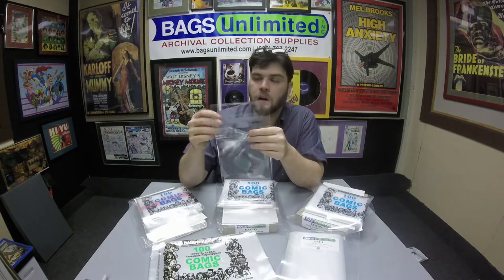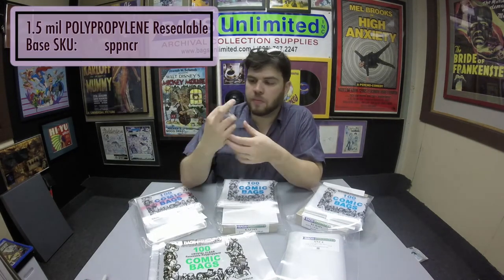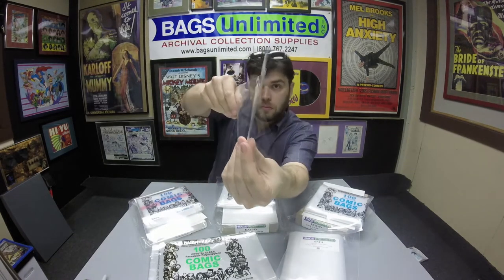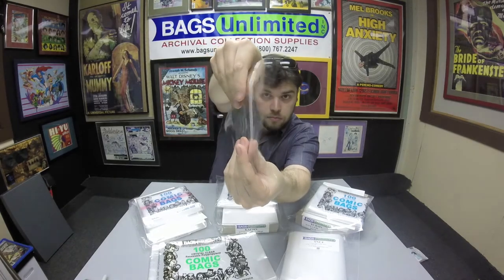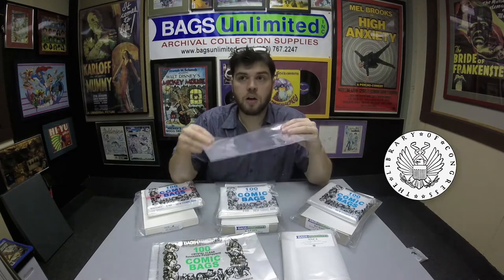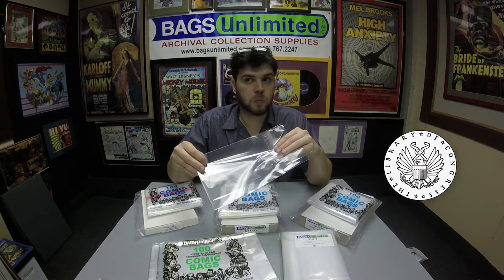Next up is biopic polypropylene. Biopic means it won't lose its shape over time or dimple. It's one and a half mil thick, the reseal is on the body, it's crystal clear, and it has also passed the PAT test at RIT. These also come in sizes from golden age to modern. Both 100% virgin polyethylene and biopic polypropylene have been recognized by the Library of Congress as suitable for archiving paper products long term.